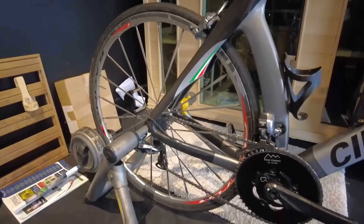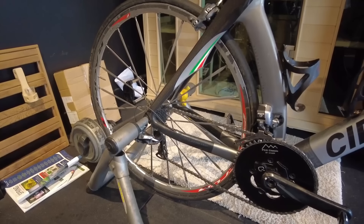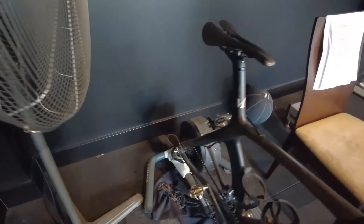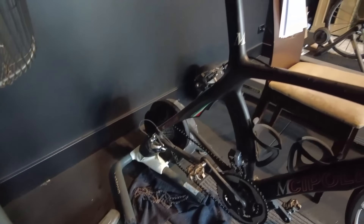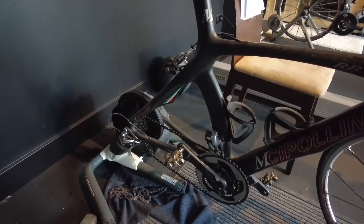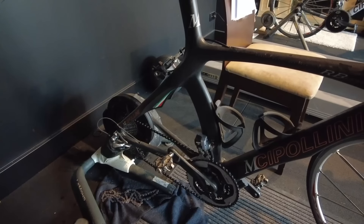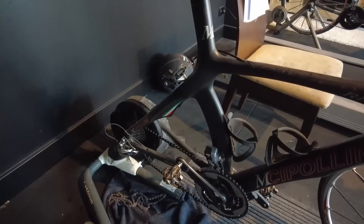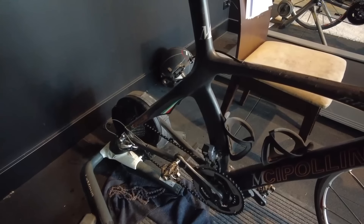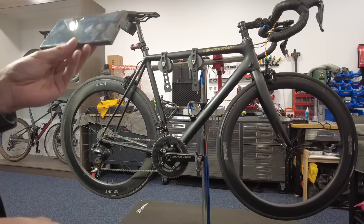A big part of why electronic systems are dominating more than mechanical — even though some will love their mechanical — is simply that maintenance cost is going to be higher, assuming your electronic system gives you many years of flawless service as this one has. Similarly, my wife's dedicated trainer bike — also a Cipollini RB1000 — her gen-1 Di2 has done just over 50,000 kilometers and is actually a little bit older at 13 years. Two sets of gen-1 Di2, 50 to 60,000 kilometers each, over a decade — they just shift like the day we bought them.